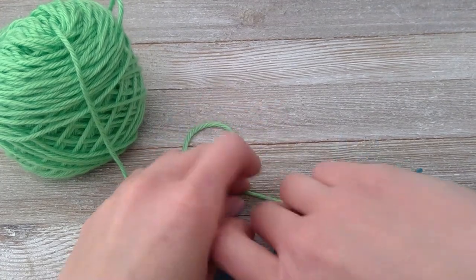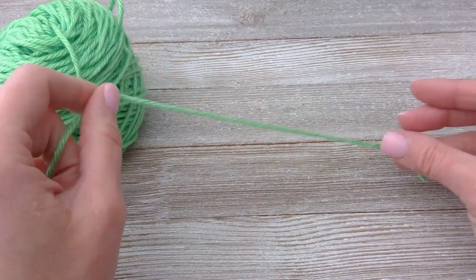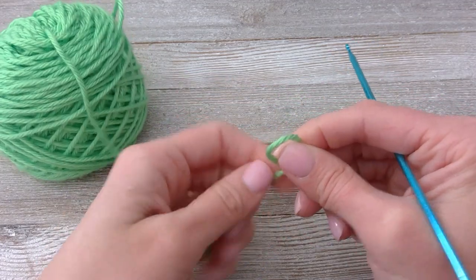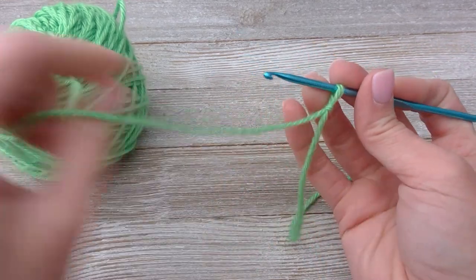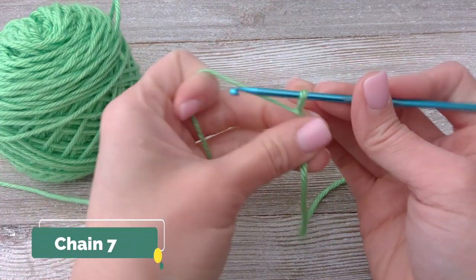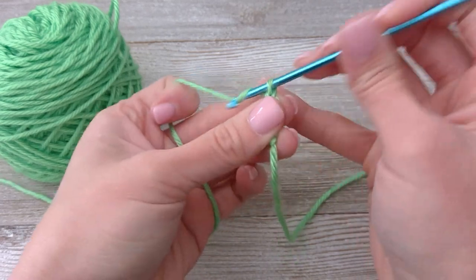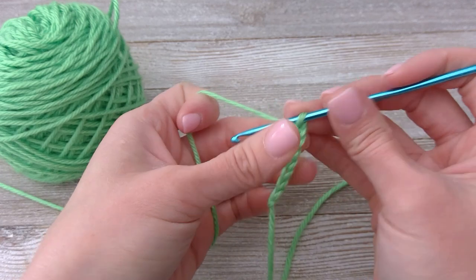When making the body of the Minecraft Creeper, go ahead and give yourself quite a long tail. We're going to use the tail again as a rounds marker. Start your slipknot right in the middle there. This time we are going to chain seven: one, two, three, four, five, six, and seven.